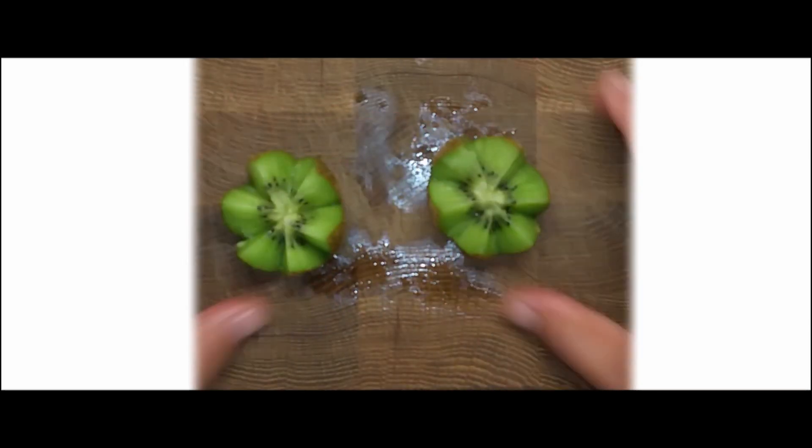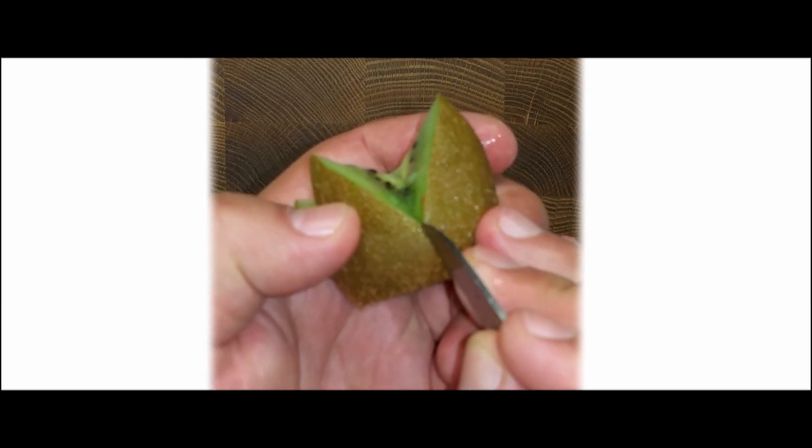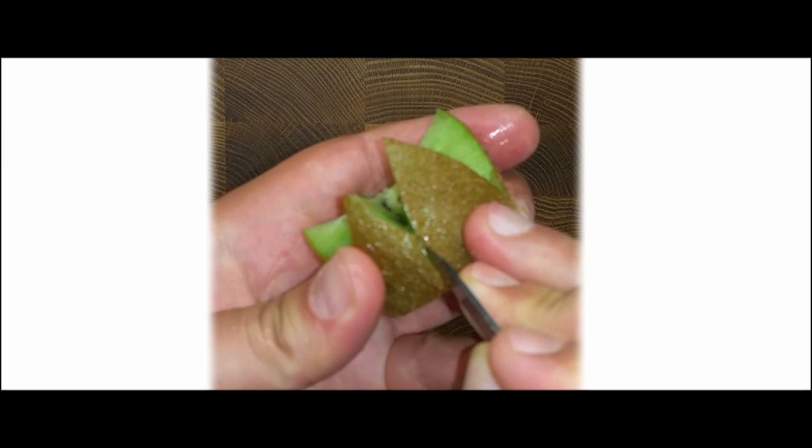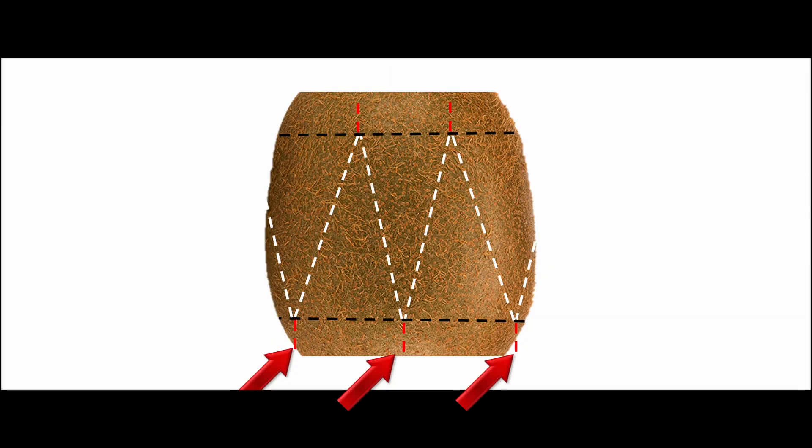Divide into two pieces. Make some cuts in the skin from the top to bottom, but don't go all the way. Leave 3 to 4 mm of distance between cuts, and go only around 2 mm into the flesh.